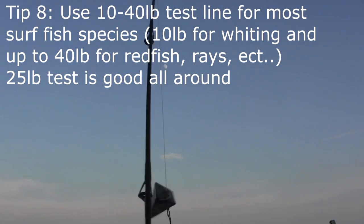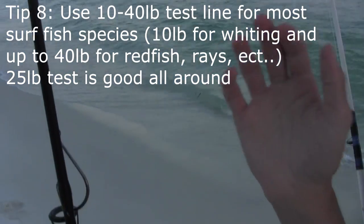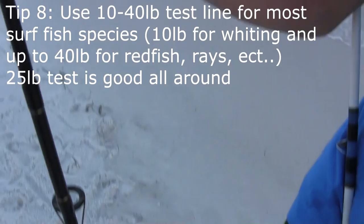I recommend going no lower than 20 pound test for the surf. 20 pound test is a really good number, but if you want the bigger fish you're going to need to go 40 or 50.